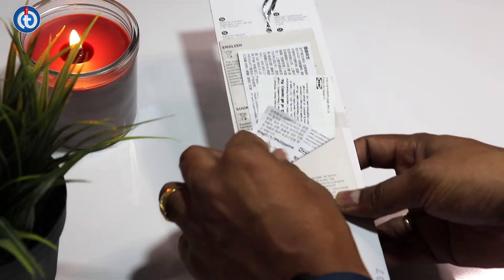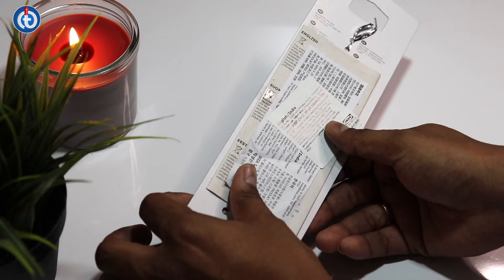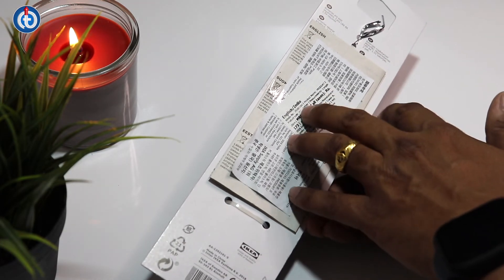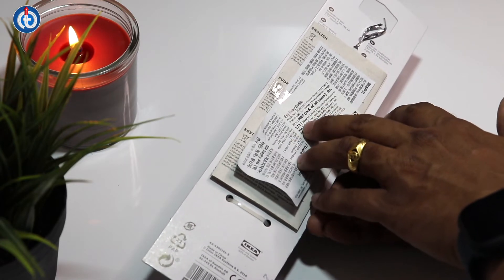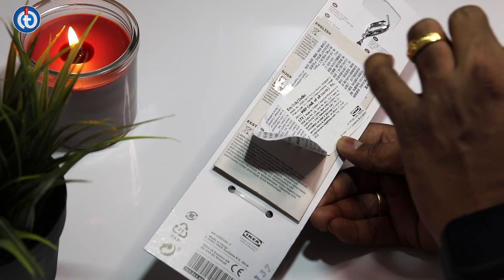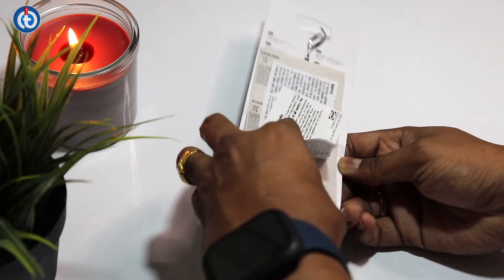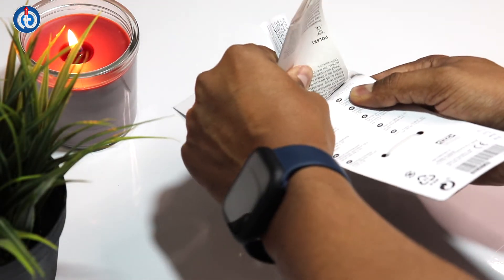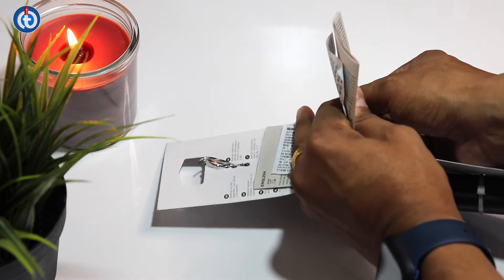I got this from IKEA. The product name is PRODUKT — P-R-O-D-U-K-T. The product type is milk frother and the MRP is 173 rupees; however, I got it for around 89 rupees, which is around one dollar in US currency.